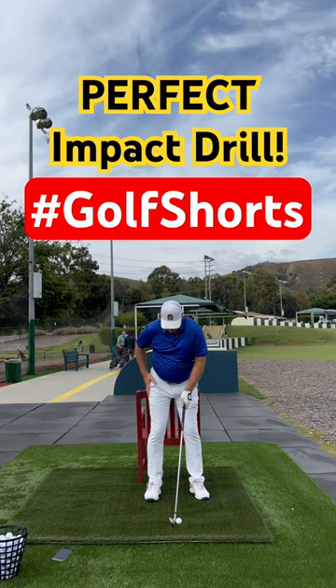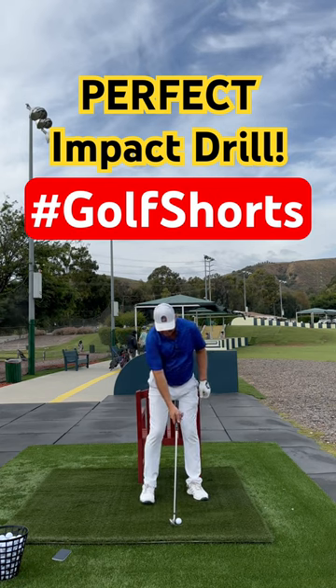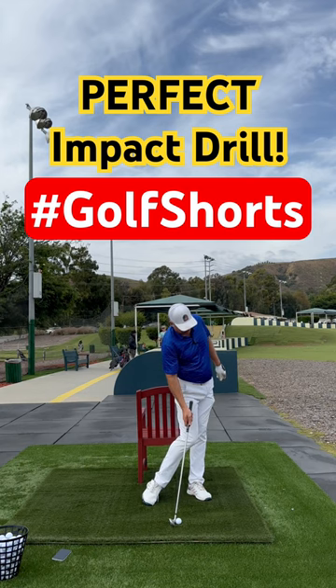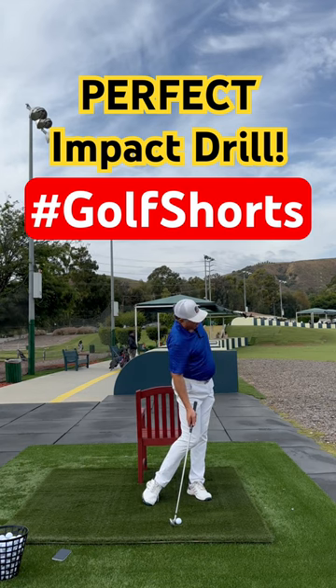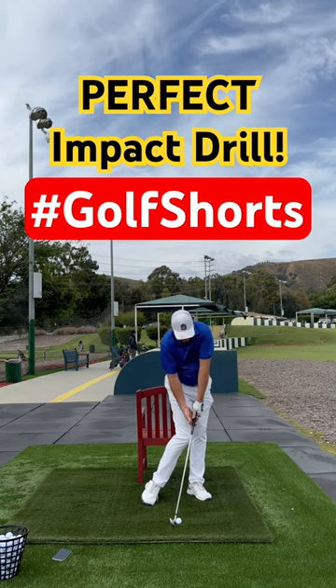All I'm going to do is set up normal. Now, just like the guys on TV, I'm going to slide my hips about five inches towards the target, open up my belt buckle and my chest about 30 degrees, put my left arm back on, and just feel this position for a second.